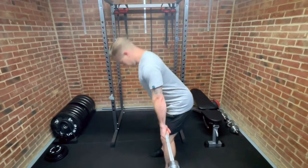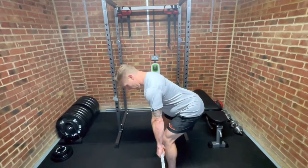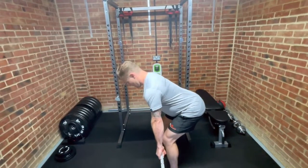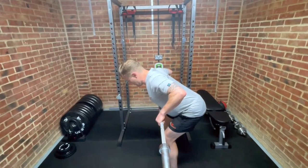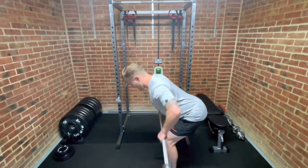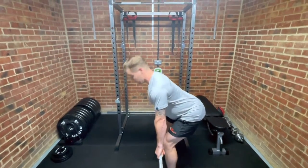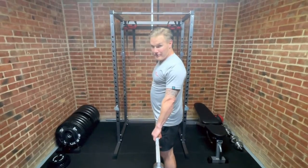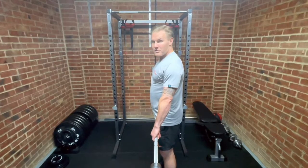Get yourself set up in the right position, right angle, right grip. You're going to want a faster upward movement and a slower downward movement — faster upwards, slower downwards. This will ultimately depend on the amount of weight you're lifting and the number of sets and reps you're doing, but that's a really good place to start.